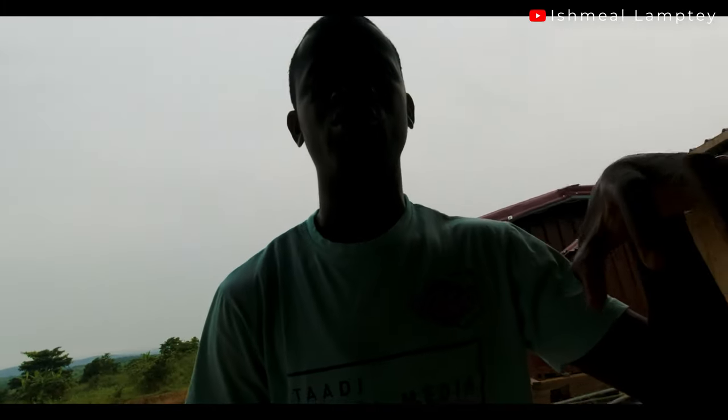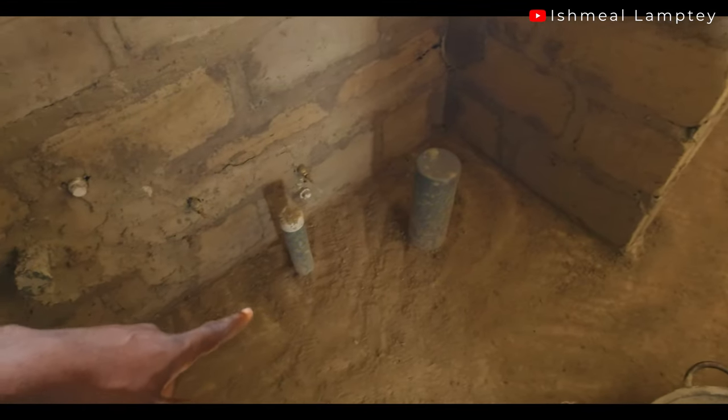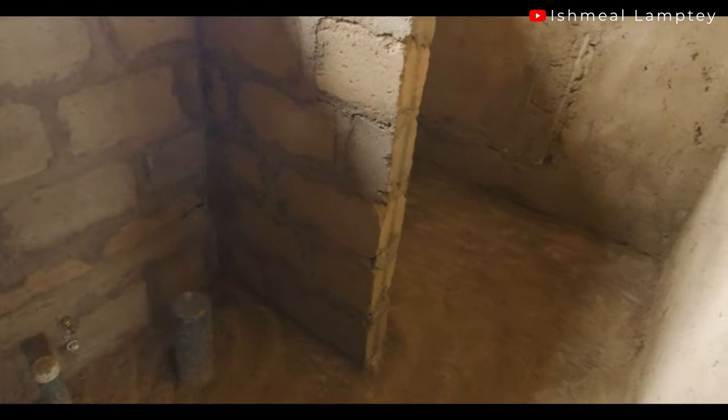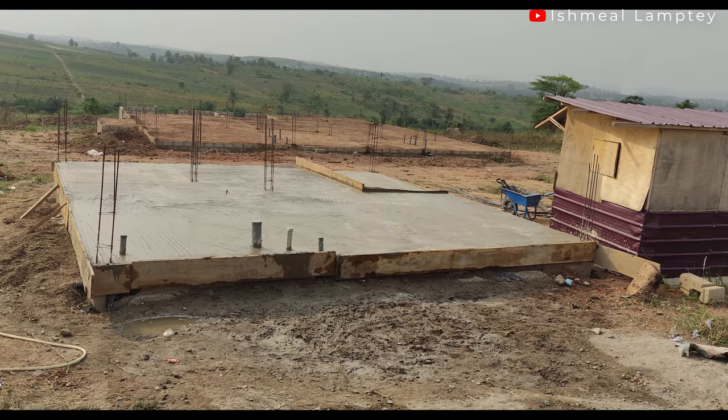The plumbing has been done in I think three parts so far. The first one was done for the washroom area. Here's the washroom and as you can see for the foundation, that is the toilet part as well as the drainage, and then also for the basin which is going to be here, and another drainage for the bathroom section. That was done into the concrete of the foundation — the plumber came to do that before the foundation got cast with concrete.